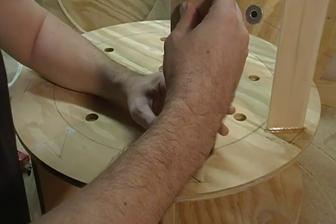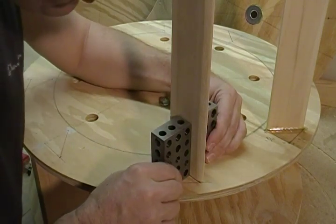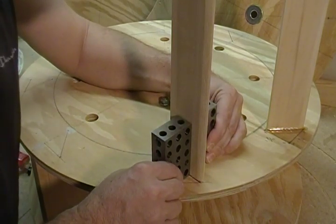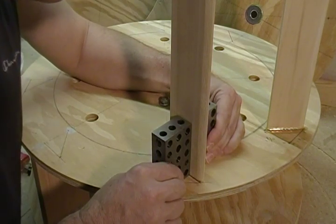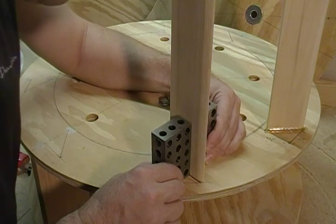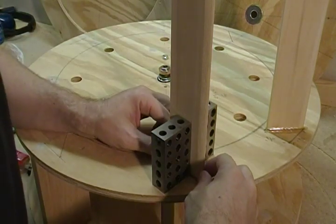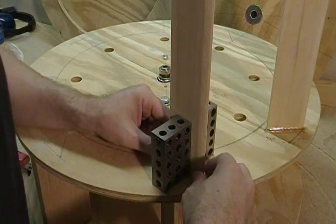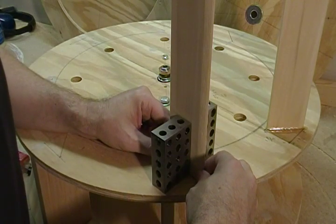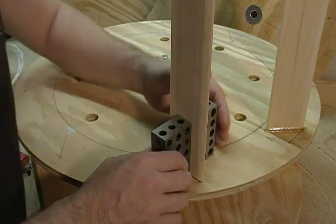Hold it square — you can use a regular square — just make sure that when this dries it's nice and square. We're actually going to reinforce these a little later with some wood fillets in here, which are going to make this a very strong structure.